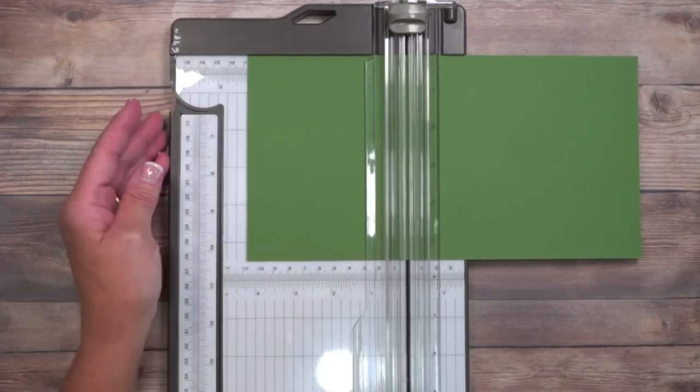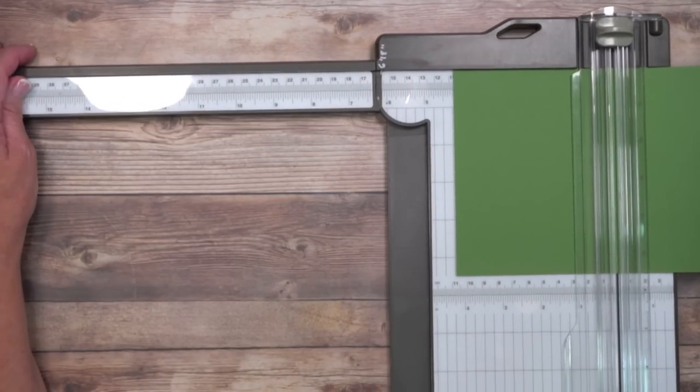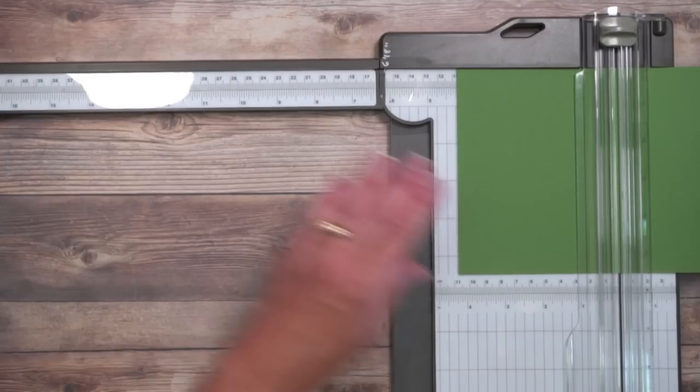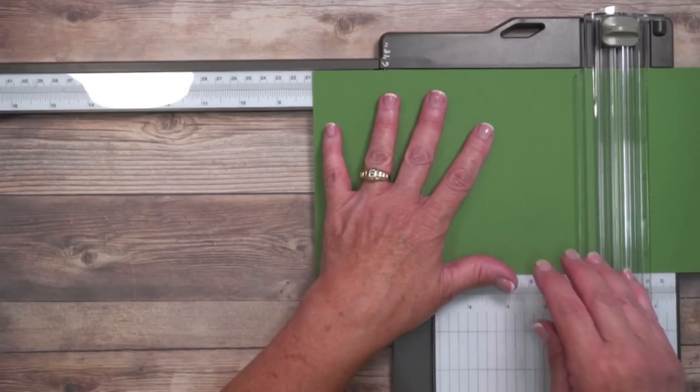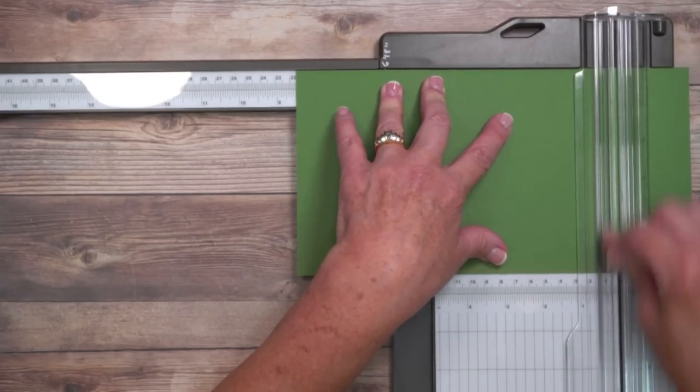The next score line is at eight and a half inches. You can see that the ruler ends but there's an extension here — isn't that amazing? It goes well past seventeen inches, which is perfect if you're a scrapbooker. I'm going to line that up at eight and a half inches once again and then we are going to score.